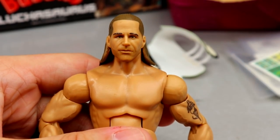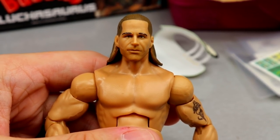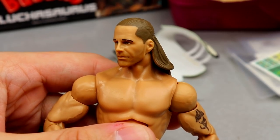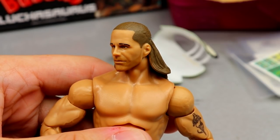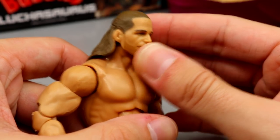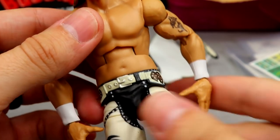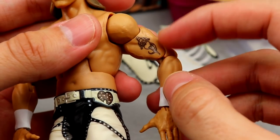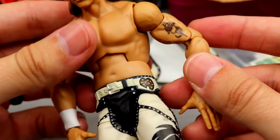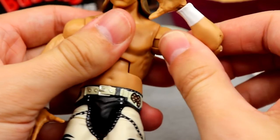This head sculpt is about a decade old and still hasn't been updated — no True FX or anything like that. It's kind of mind-blowing that they're still using it, but I still like it. There's a nice five o'clock shadow and the likeness is there; I just wish we could get something new. The torso is the Sean Michaels torso, but a lot of people are bummed that they didn't add coloration to the tattoo — it's just a flat outline. You do have white wrist tape and double-jointed arms.